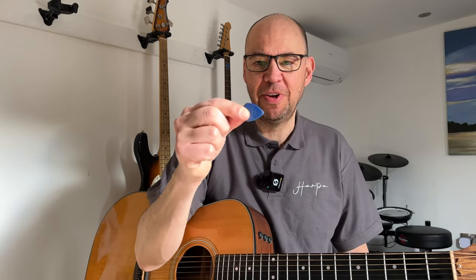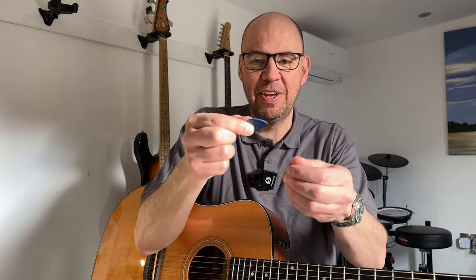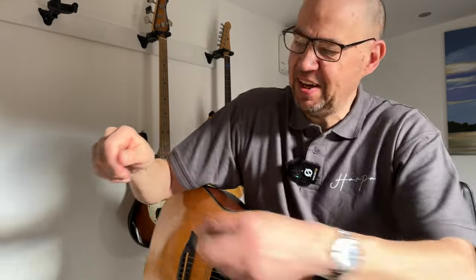Point two: you'll often see people holding it right on the tip of their fingers with masses of the plectrum poking out. All that's going to do is as you move over the strings, it's going to exert a massive pull on it and you're going to end up dropping it - not only because you haven't got much grip on it, but because there's more of it acting as a lever.